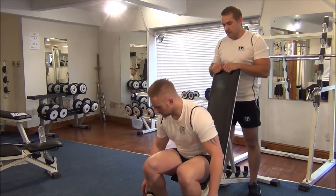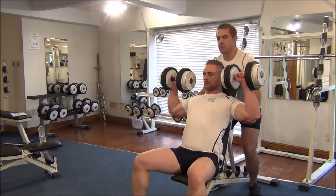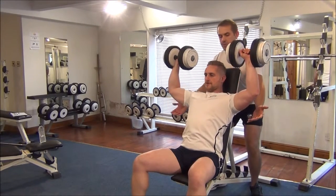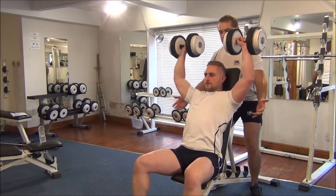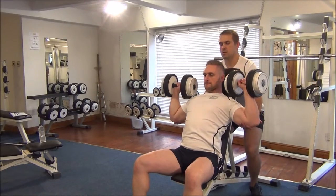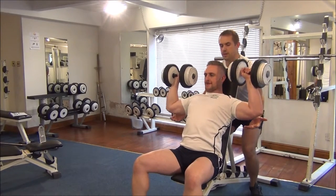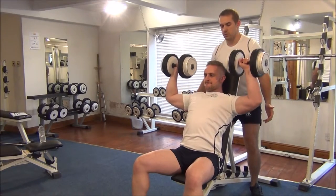Martin, take the grip of the dumbbells. Nice and slow, into three seconds. Back up. Good. One more time. Good work, good work.